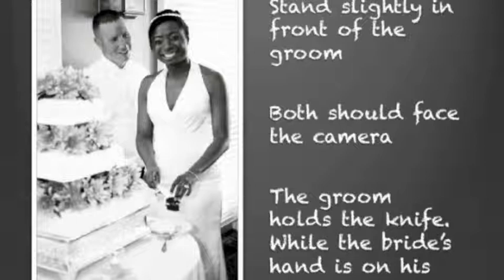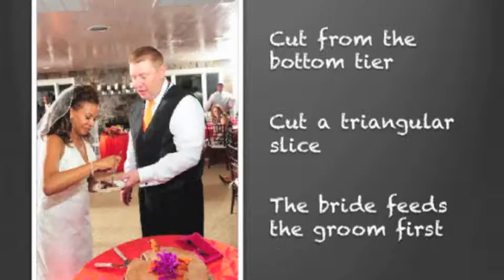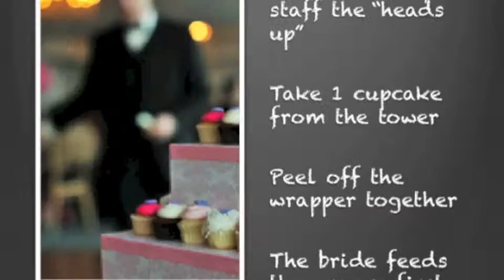The groom is going to hold the knife while the bride places her hand on top of his. You're going to slice that first tier, unless that first tier is a fake tier — then you go to the lowest tier that's real. You're going to cut from that bottom tier, make a triangular slice, and the beauty of that is just two slices. The bride feeds the groom first and then he feeds her. And then after that, everybody cheers.